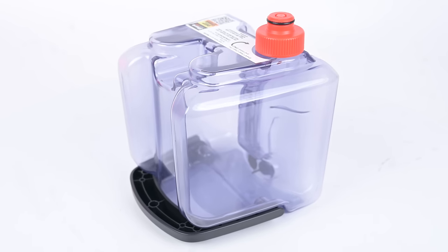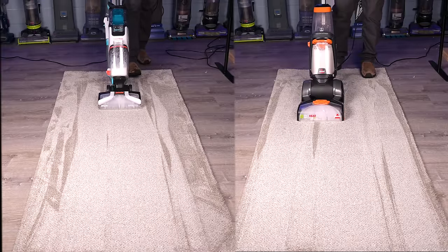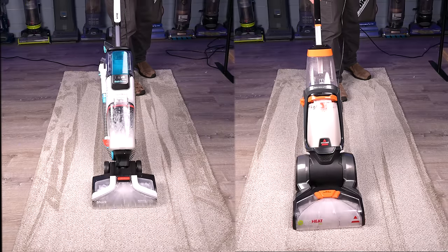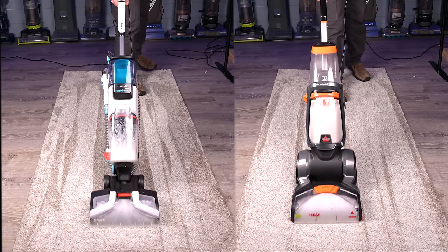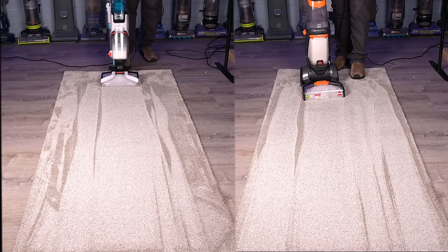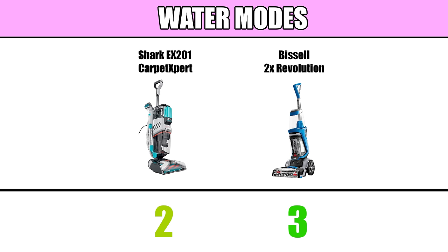Moving on to the cons. The smaller water tank had me worried — it's only three quarters of a gallon, compared to most of its competitors, which have one-gallon tanks. I wanted to see how much the tank size mattered, so I tested the Shark's water usage against the Bissell 2X Revolution, which has a one-gallon tank, and found that the Shark actually outperformed the Bissell in terms of how many timed passes it could do: 16 versus the Bissell's 15. This means that the Shark uses less water per pass in max mode than the Bissell, but it should be noted that the Bissell has three water modes compared to only two on the Shark, and I only tested their max mode.